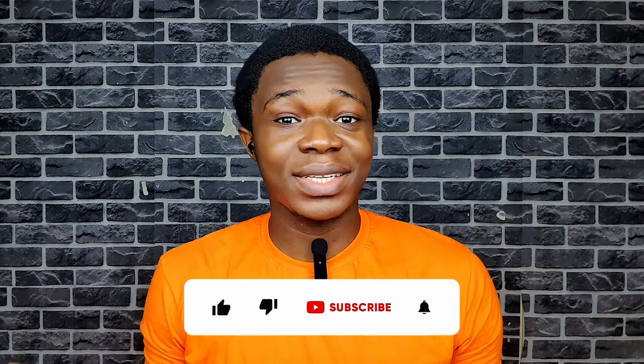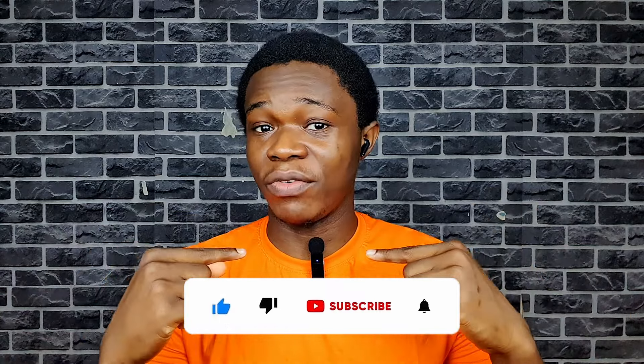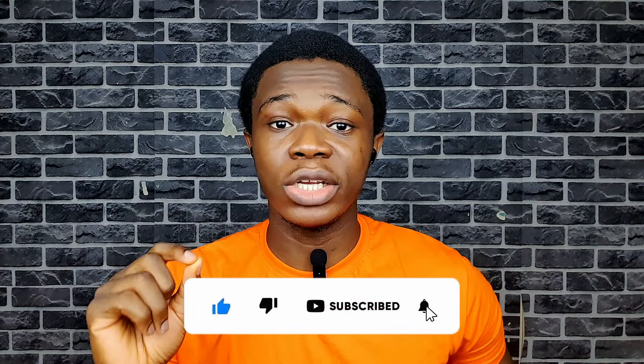This is what it sounds like without the microphone. And this is what it sounds like with the Boya BY-V20 microphone. Now we are going to test the noise reduction feature. I'm going to be playing music or a video in the background — let me know how it performs in the comments below.